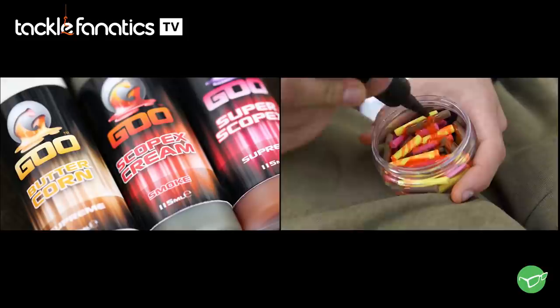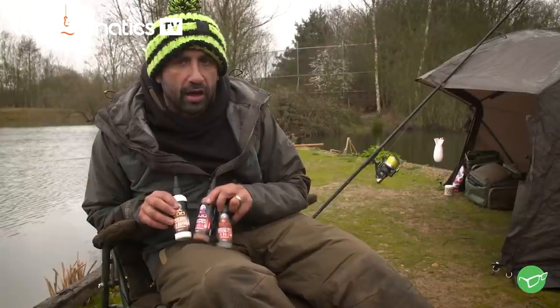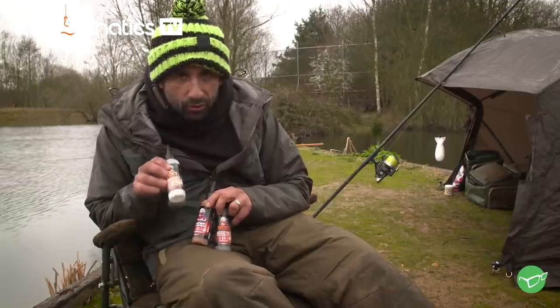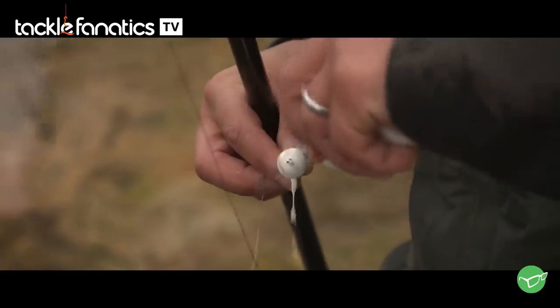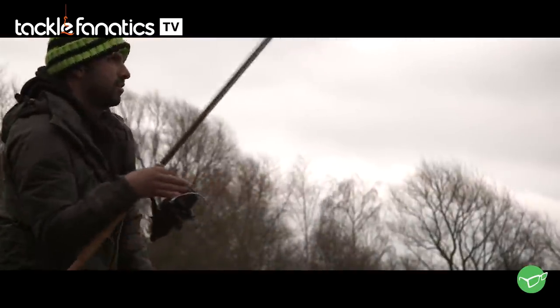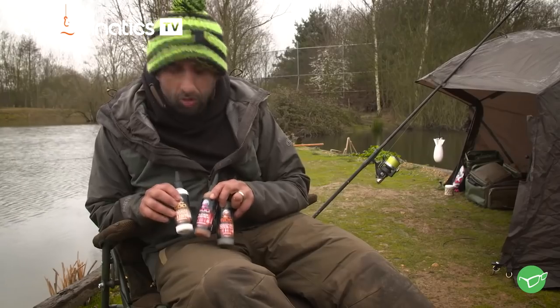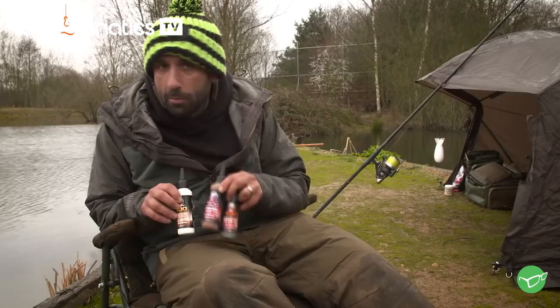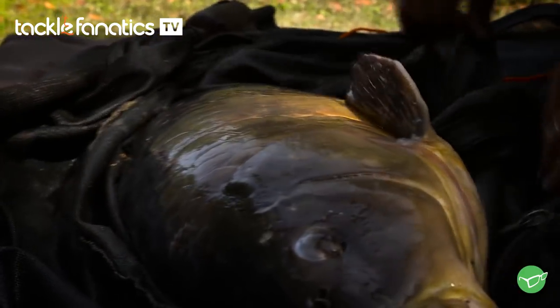One of the negatives I hear is the price point of the Goo. People moan about £11.99, thinking they're throwing these out as loose feed. You're not. One bottle is going to go a long way. You might use a little on a tub of bait, and if you apply it to PVA bags, solid bags, put a little squeeze on a Spom — that's going to last you multiple sessions. You're talking about £2 a session. A little bit goes a long way, so don't think you're spending £12 each session. They're going to last a long time and, more importantly, catch you lots of carp.